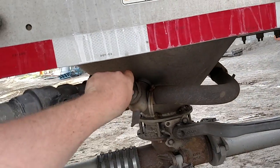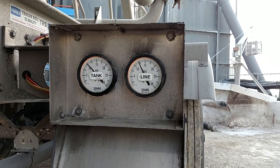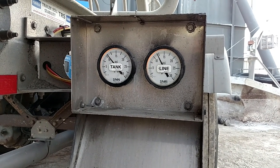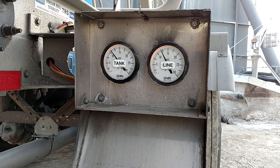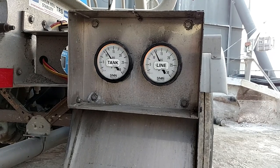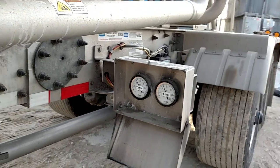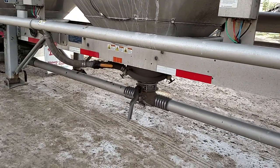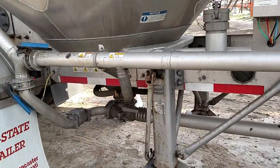Now I'm shutting this aerator off. You'll see that line go up and the tank's going to follow it — it'll raise back up. When it gets up to about 14, it'll level back out, but you've got to give yourself some room. Now we're on the second pod. That aerator's still open and the other aerator's still open.